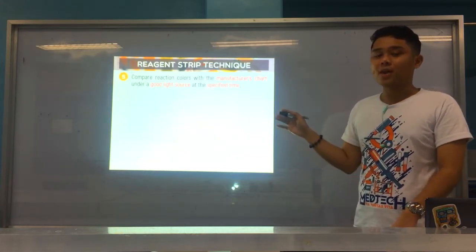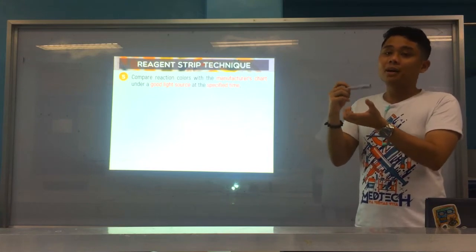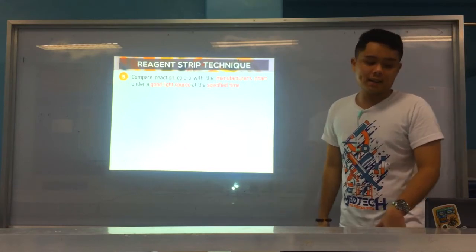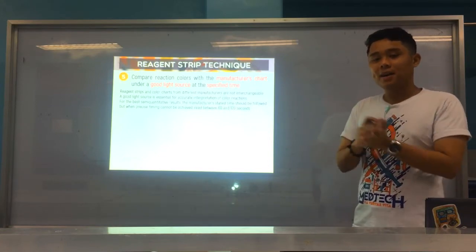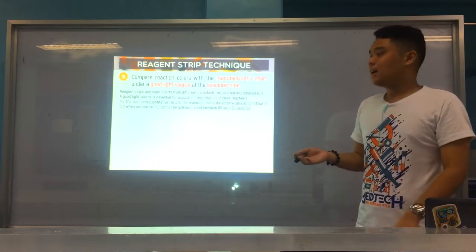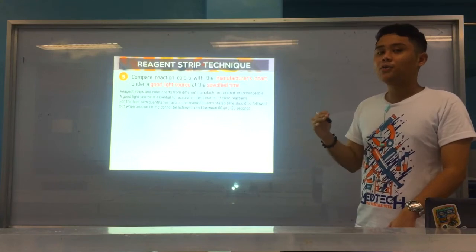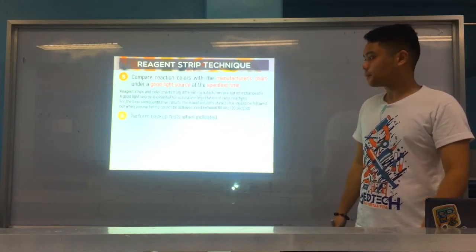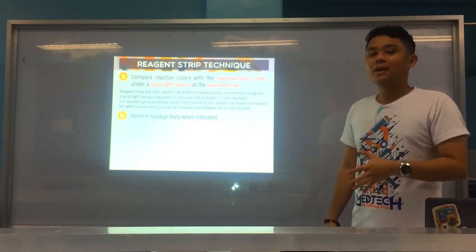Number five: compare the reactions under a good light source using the manufacturer's color chart. Make sure the strip does not touch the chart, because if the strip is wet, it can make the color chart wet and distort the colors on the chart. Also, follow the specified timing for each strip reaction — we'll talk about timing per parameter shortly. And importantly, the color chart for one brand of strip, like Chem Strip, is not interchangeable with another brand, like Multistix, because each produces different colors. If precise timing cannot be achieved for each parameter, you may read the reactions between 60 to 120 seconds — one to two minutes.